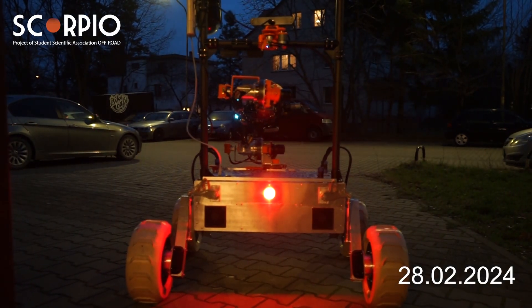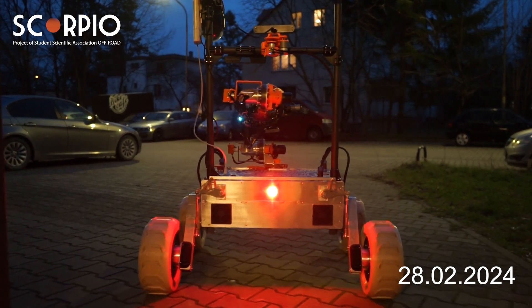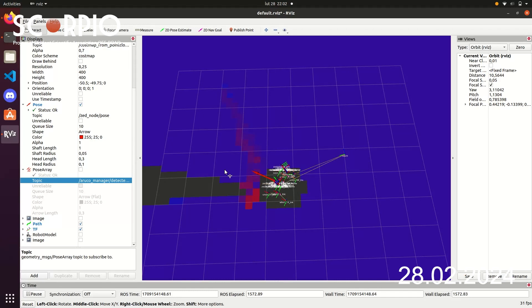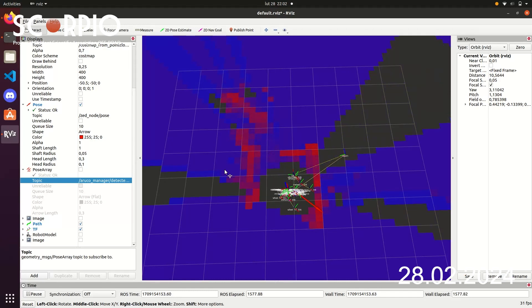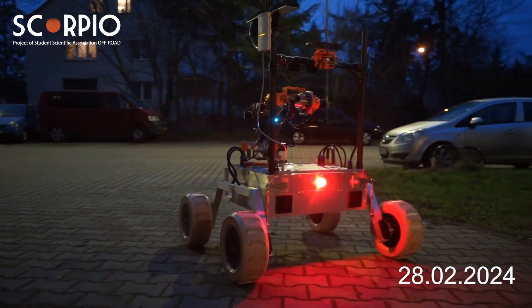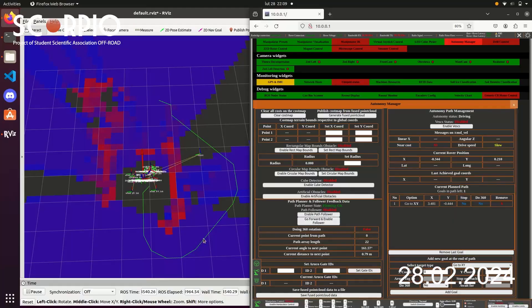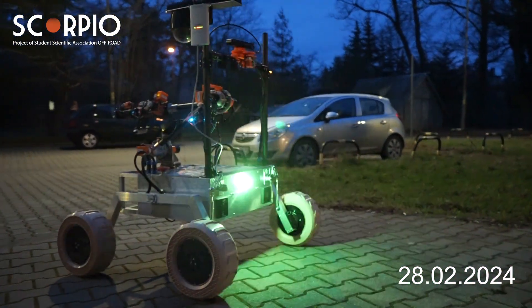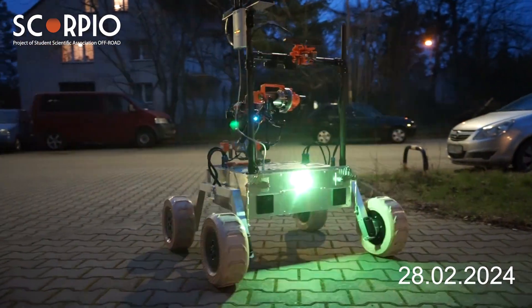Utilizing SLAM principles for autonomous navigation, our setup includes a rotary stereoscopic camera offering a 360-degree field of view. Using two GNSS receivers with RTK technology, it is possible to acquire precise position of the rover with centimeter-level accuracy. Path planning algorithms continually update the rover's path based on this data. Additionally, image recognition software detects AR tags, enabling navigation to their locations.